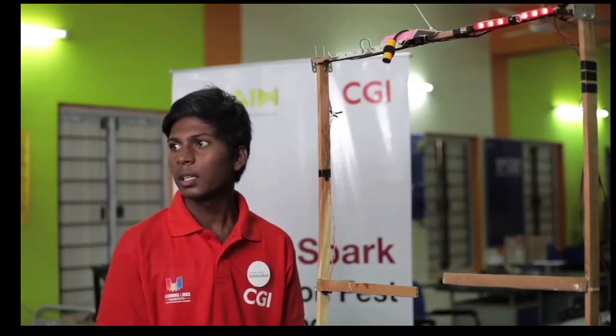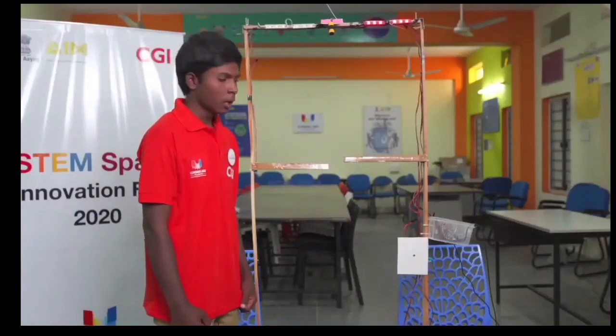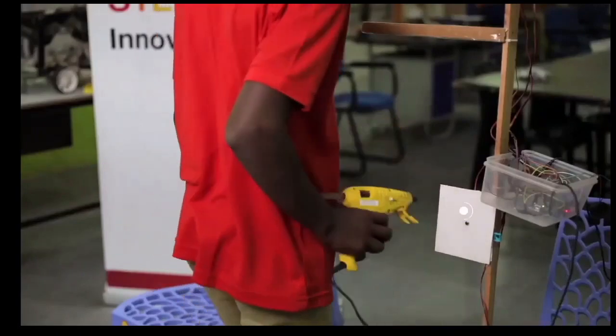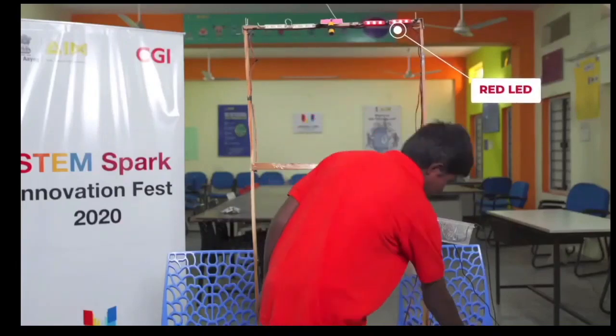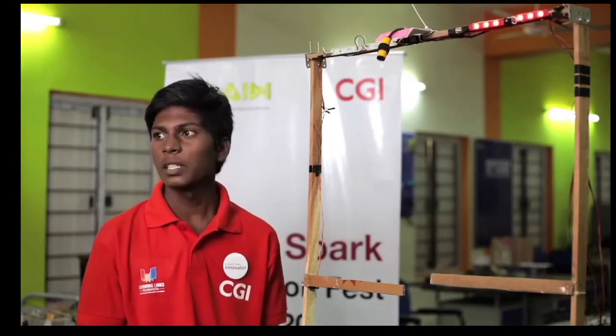Now we will see what happens for high temperature. For high temperature, I am using a hot glue gun as an example. For high temperature, the gate will not open and the buzzer will turn on.